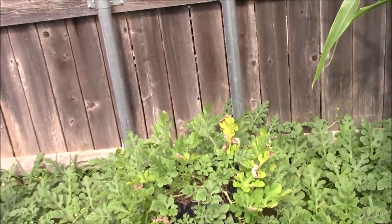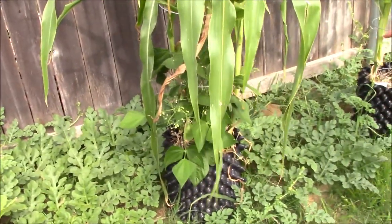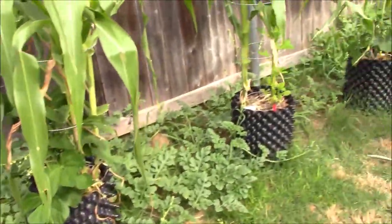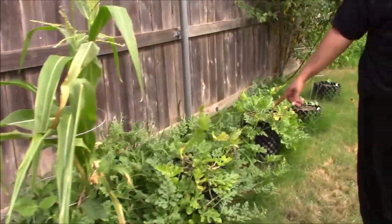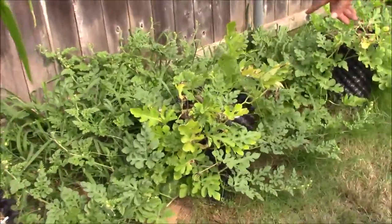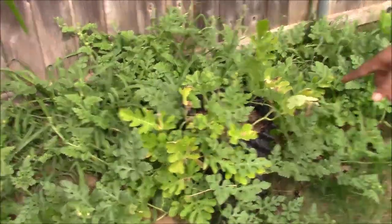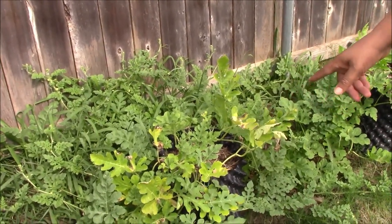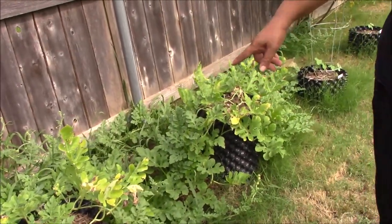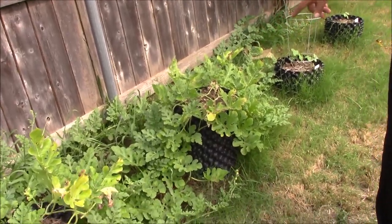That's watermelon, those are seven and a half gallons. That's corn, beans. This is the watermelon over here and this is orange watermelon. Orange watermelon is one of the most difficult watermelons to grow and I've got them growing like crazy out of these air pots. We showed you the watermelons that are growing earlier. Here's another one growing here.